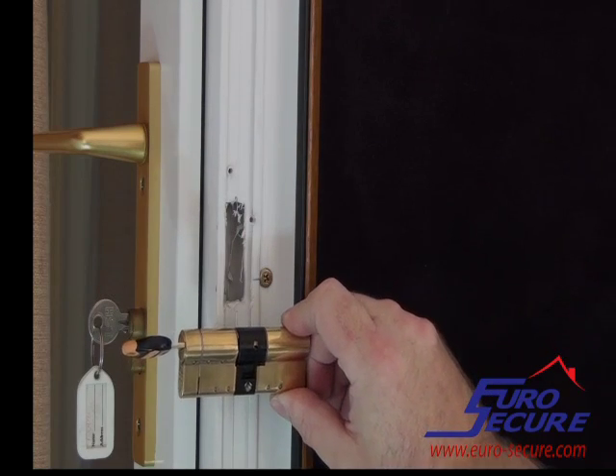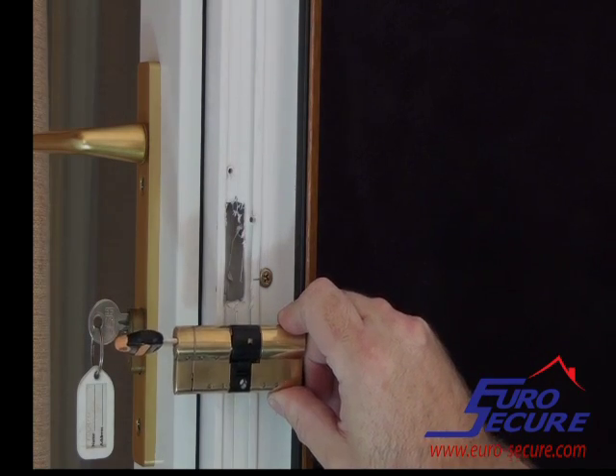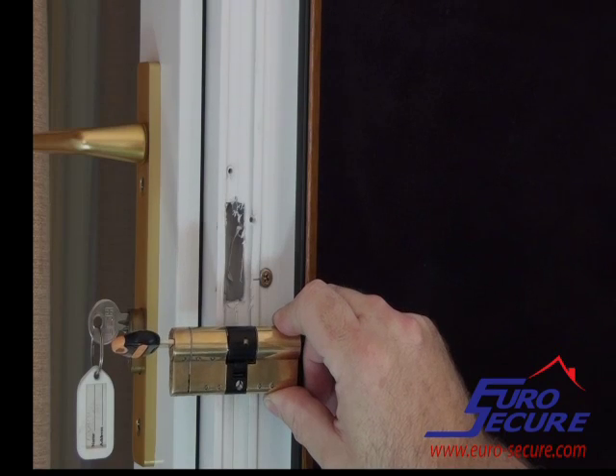Line your new cylinder up with the bottom of the existing cylinder to give you the vertical position of the fixing screw.